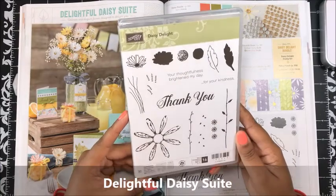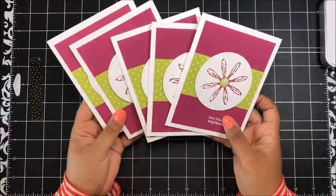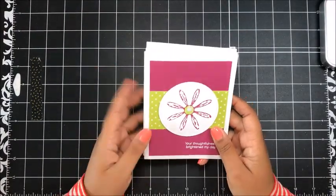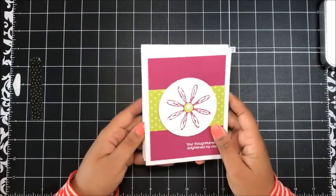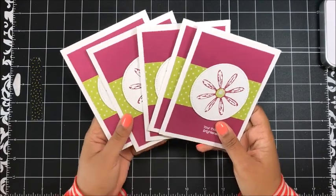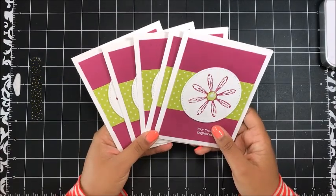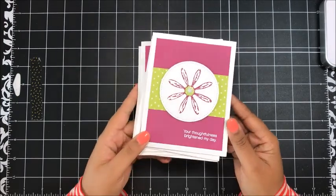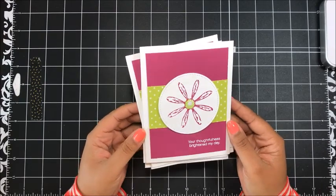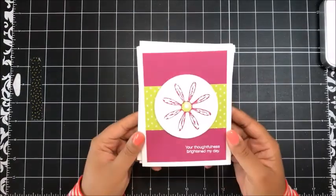For today we're actually just using the Daisy Delight stamp set. Today I'm going to share with you my team swap cards. On my team of Queetabug stampers we are doing our very first team swap — six of my team members, including myself, participated in the swap. This is the card that I designed for the team swap. It's quick and simple, features some of our new in colors, and I just really love how it turned out. So let's go ahead and get started.